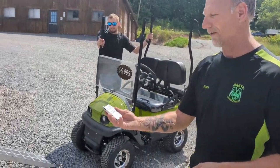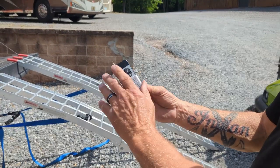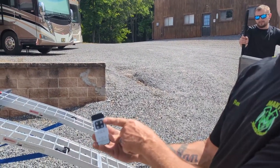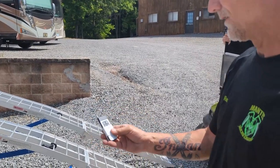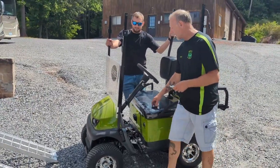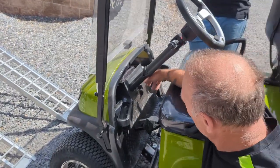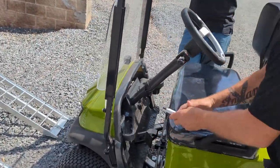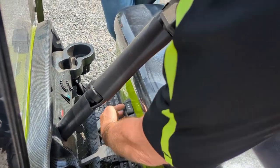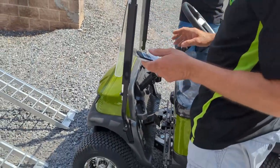This is your remote control. The letters A, C, and D do absolutely nothing — the B button is the only one you'll ever use to load or unload your cart. Come back to your cart, turn your key to the on position, make sure your transmission is in either forward or reverse, then push the B button and the cart will slowly start to walk up the ramp.